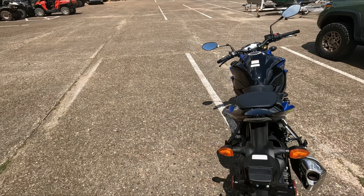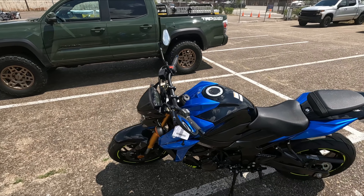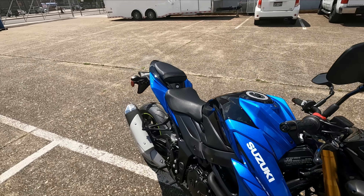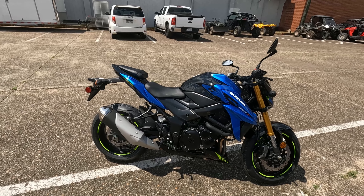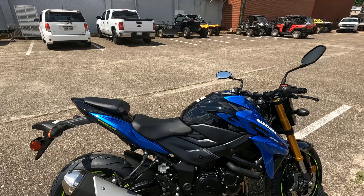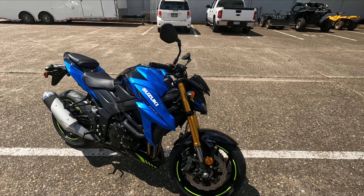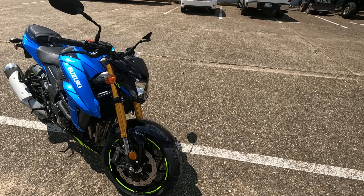A lot of guys love these 750s — they call it the sweet spot. The 500-600 class isn't quite enough, and the 1000 is fun but can get you in trouble quick. This is the perfect in-between for someone who wants a fast and fun bike but maybe doesn't ride as much as they'd like. For 2022, you still get the fuel-injected GSX-R 750 base motor, tuned with torque placed lower in the mid-range, four-mode traction control including off, and four-piston front brake calipers with wave rotors.